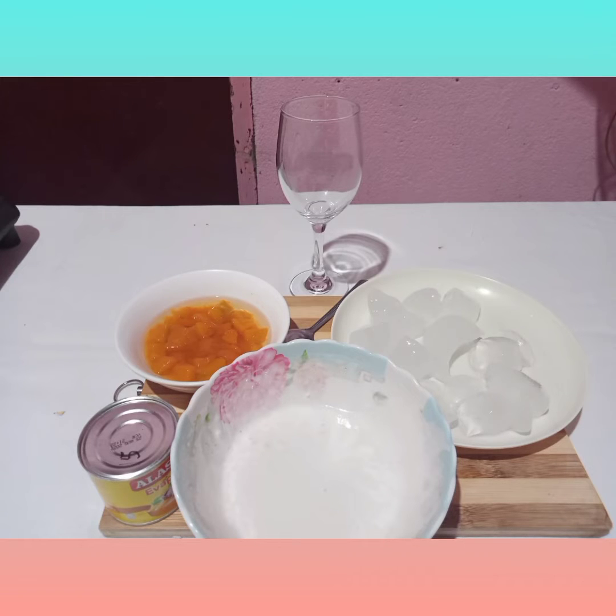So we have ice, icing, squash, spoon, milk, and a glass wine.